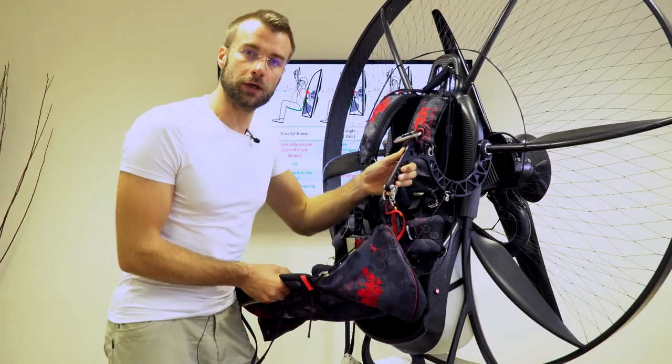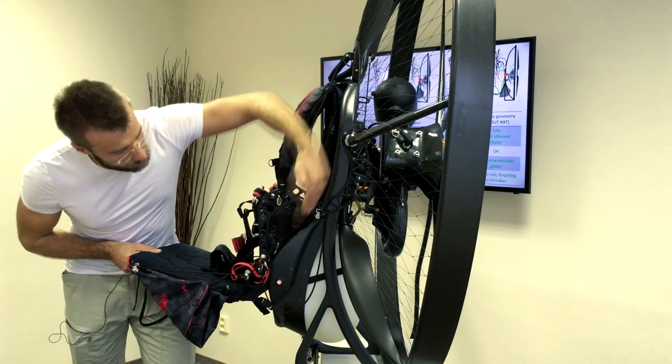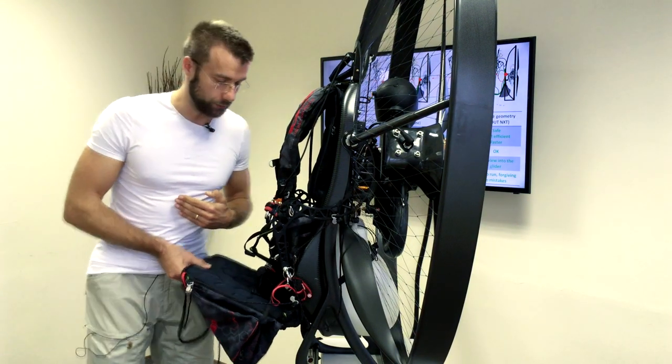I got this idea on the flight from Dubai to Bratislava three years ago. And actually, this geometry is pretty much the same as on the seat of the Airbus 320.